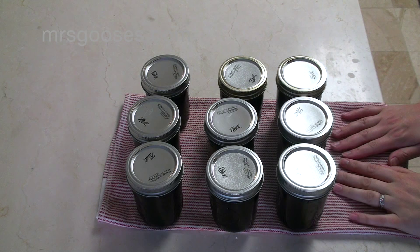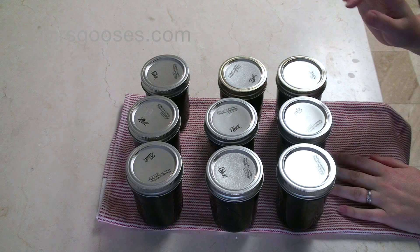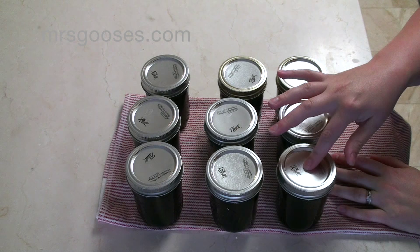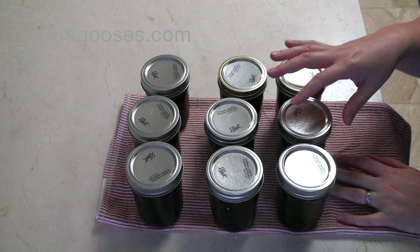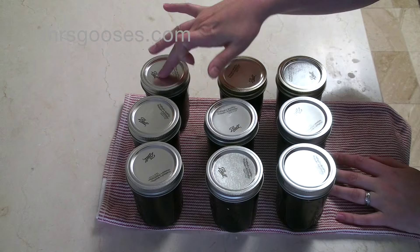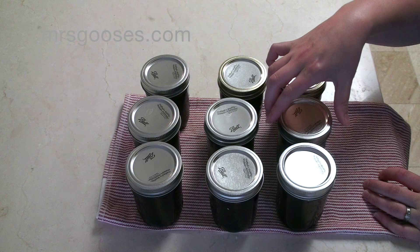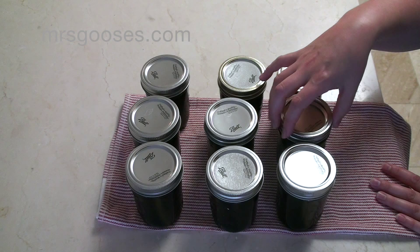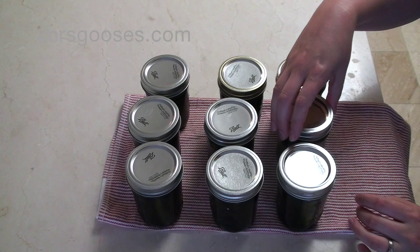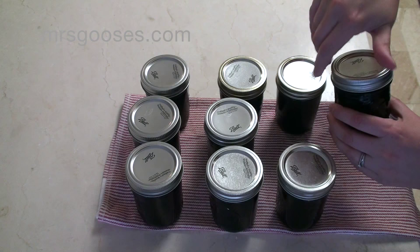I've let my jam rest for 12 hours. I'm going to check and see if all of my jars have sealed — all I'm going to do is gently press down on the top of each jar. If you press down and it goes click-click, that means the jar hasn't sealed. You don't want to hear that noise. If I press on all of these and there's no sound, they're all fine and sealed. You might also notice some bands are loose — that's because the seal is with the lid, not the band. You can actually take the bands off and store it just like that; it is sealed on its own.